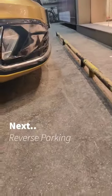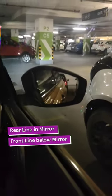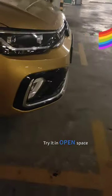We can try to park. This is very close. You can see the parking area with the side mirror, and also with the front. That's why you can try it.